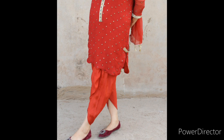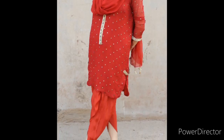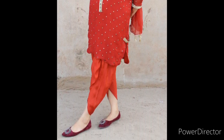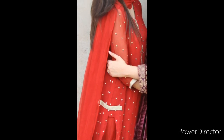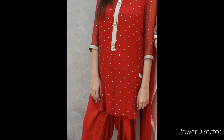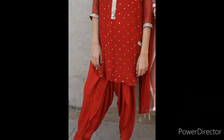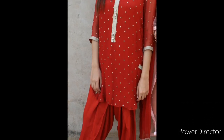Look at the tassels — they look very good. This is a short round shirt design. If you like today's video, please subscribe to my channel and press the like button. Thank you for watching, see you in the next video. Till then, take care, Allah Hafiz.